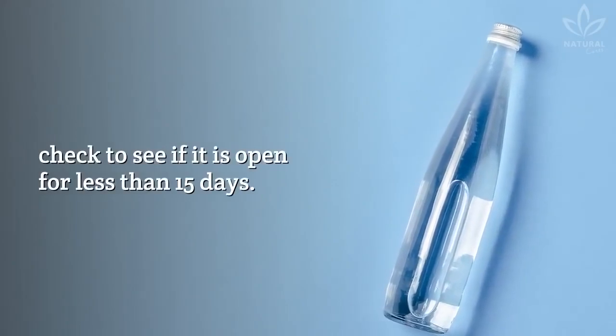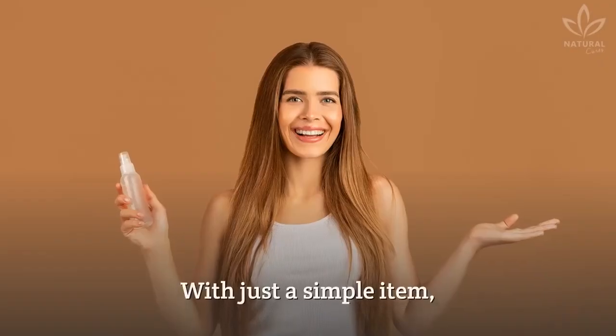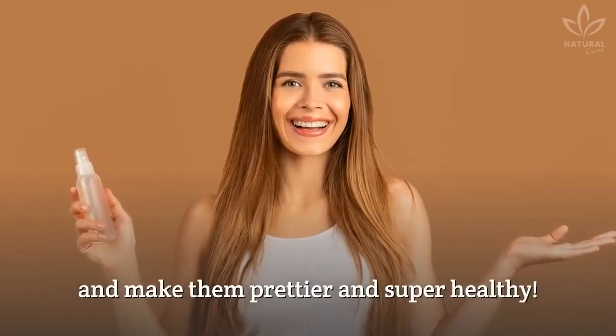If you have a big bottle at home, check to see if it has been open for less than 15 days. Otherwise, you may suffer from edema, erythema, infections, and abscesses in the area. With just this simple item, you can take care of your hair and skin and make them prettier and super healthy.